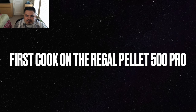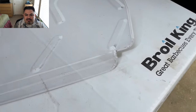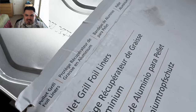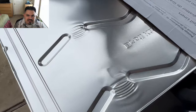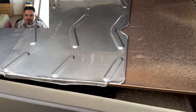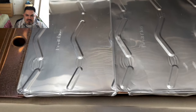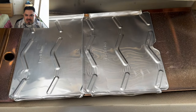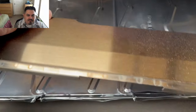First cook on the new Broil King Regal Pellet 500 Pro. What you see here is a little package of these aluminum tin trays that you can put on the grease shield. They kind of stack on top of each other, overlapping about a half inch — a nice little feature for easy cleanup, and this has to be one of my favorite things about these Broil King pellet grills.